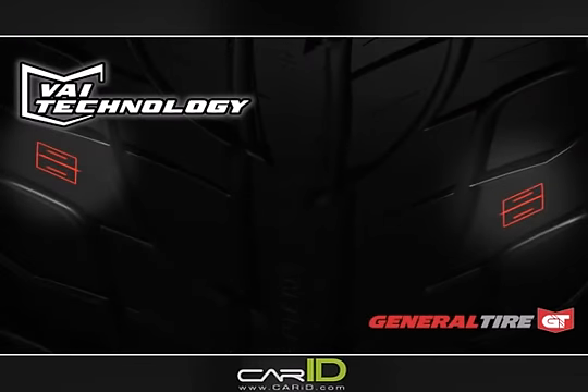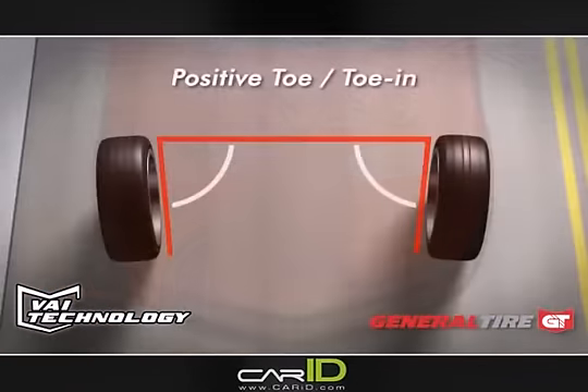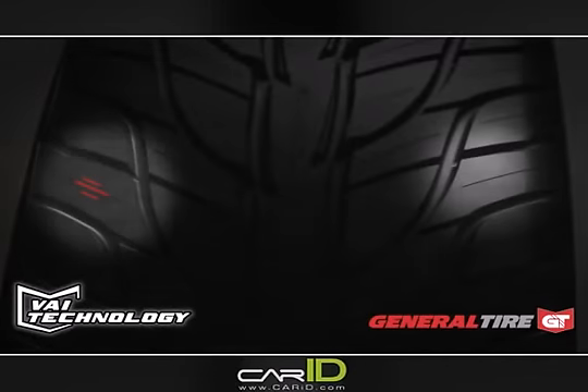VAI is a system of sipes located on each tread shoulder, made up of two shallow sipes and one deep sipe. In the first few hundred or thousands of miles, a misalignment condition can cause one shoulder to wear faster than the other. In this example, the vehicle has excessive positive toe. The result: the outside shoulder wears faster than the inside shoulder.